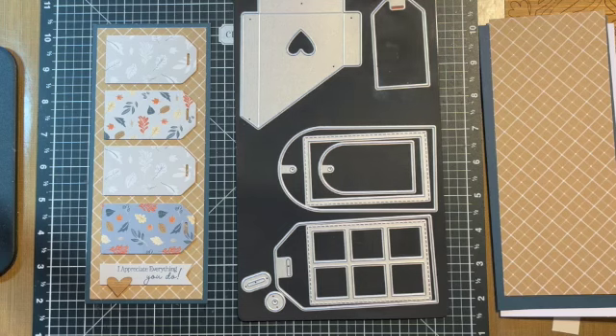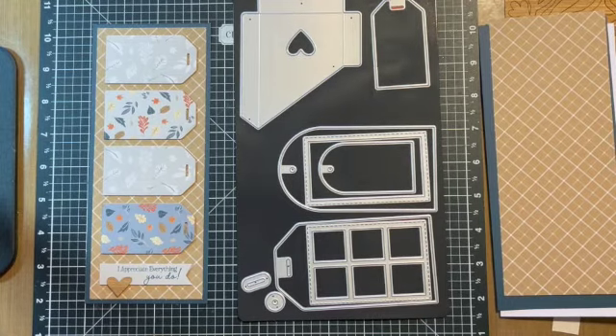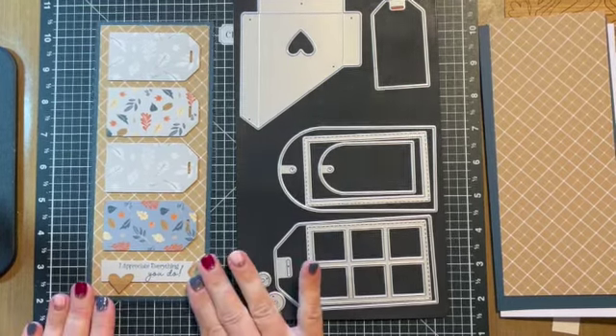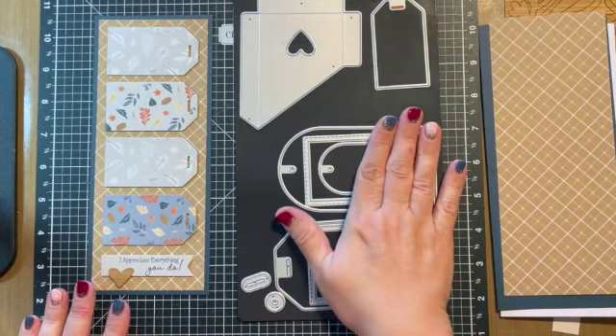Good morning, this is Tanya Sheridan at inallsassiness.com and today I am going to show you how to make the first card in the fall woodgrain slimline series. This card was created using our new tag set.